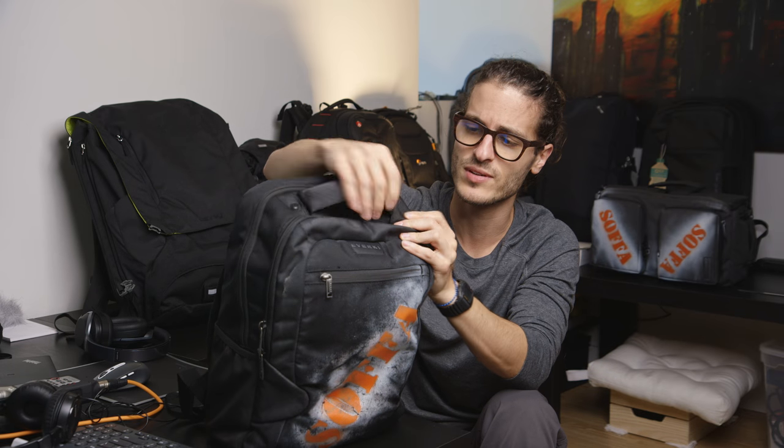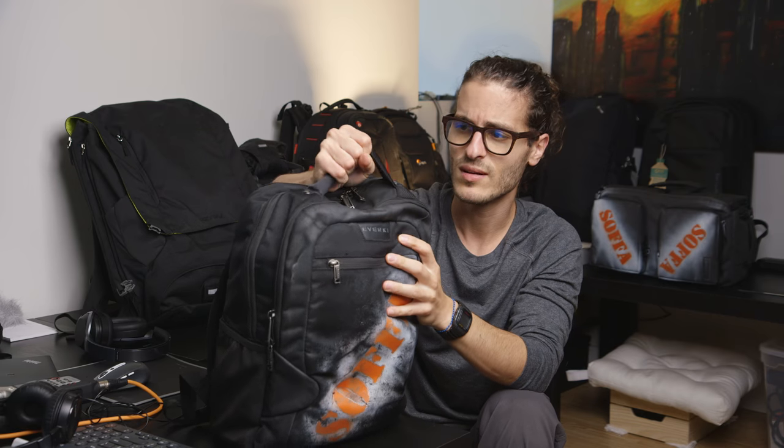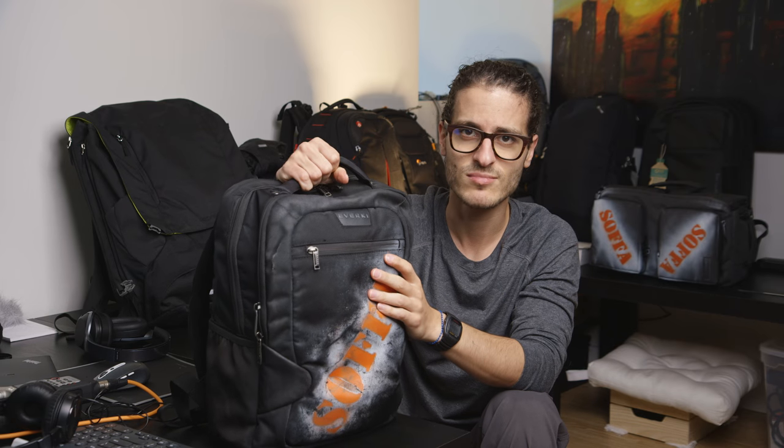It has a nice sturdy top handle with two rivets. No problems here — these are strong and sturdy. What more can you ask for really?